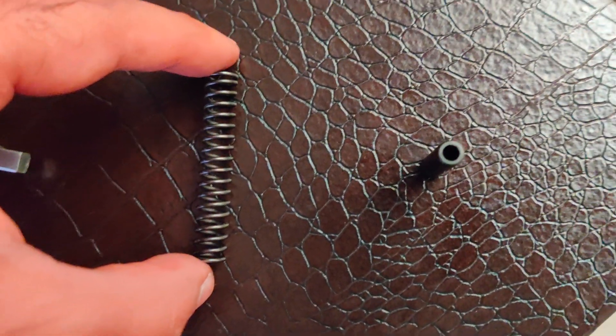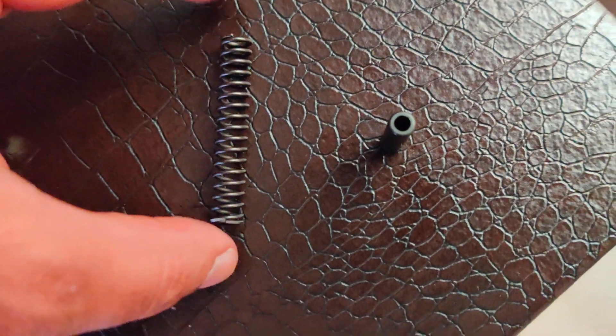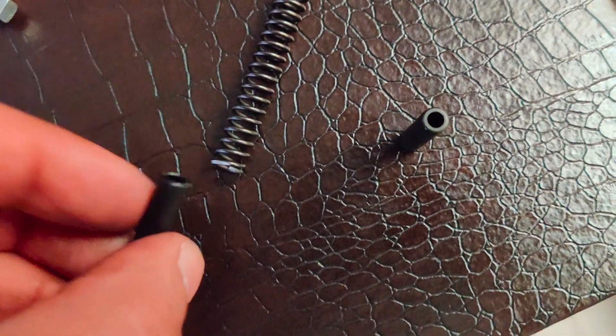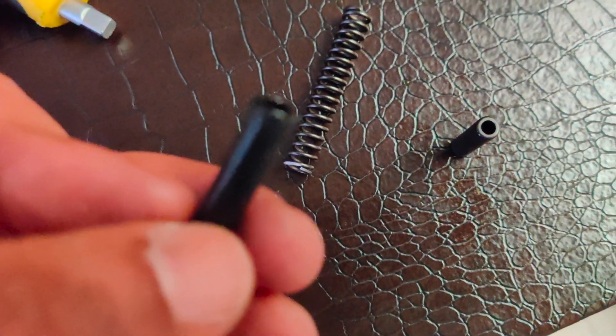You can see the spring is slightly bent — I don't know if it's visible in this video, but it is. So this is the issue. I'm going to put the new spring guide in now and throw this old one away, as it's no good.